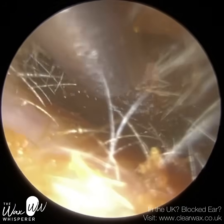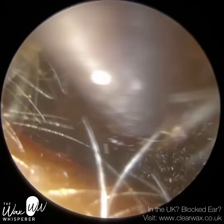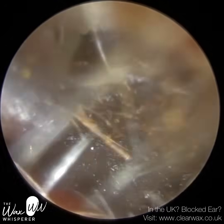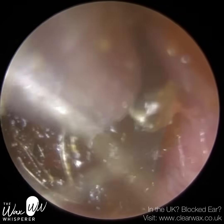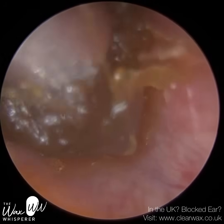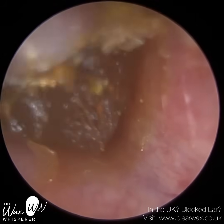In part that was due to the severity of the occlusion and the consistency of this wax — it's very stodgy and sticky, so it's creating an airtight seal against the ear canal wall. They also have a very, very narrow ear canal. I'm using our standard Zolnir suction probe here and it only just fits within the ear canal, so there's very limited space for me to manoeuvre the Zolnir suction probe.